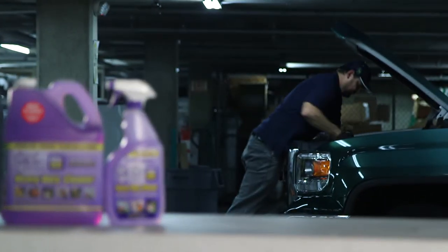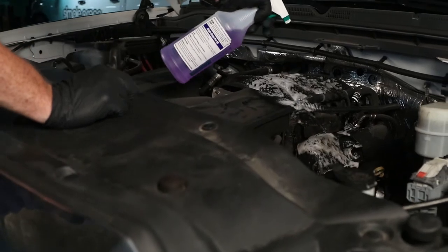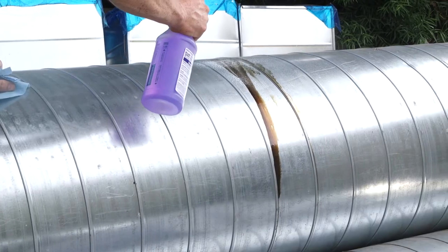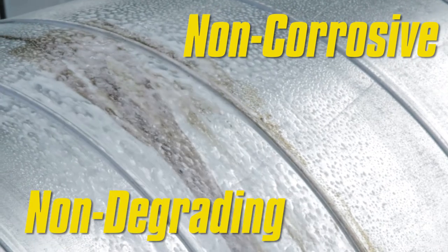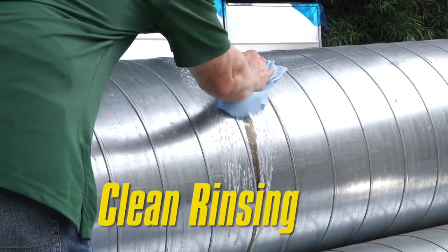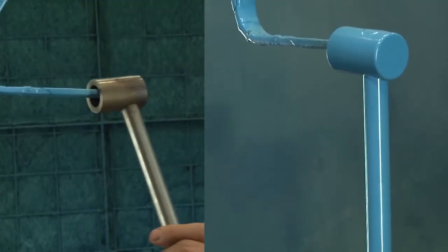Simple Green Pro HD Heavy Duty Cleaner breaks down tough grease, grime, and stains from a wide range of surfaces quickly and easily. The professional-grade, multi-purpose cleaner and degreaser is non-corrosive to metals, non-degrading to plastics, and clean rinsing, making it the ideal product for any number of cleanup jobs, as well as painting and welding prep.